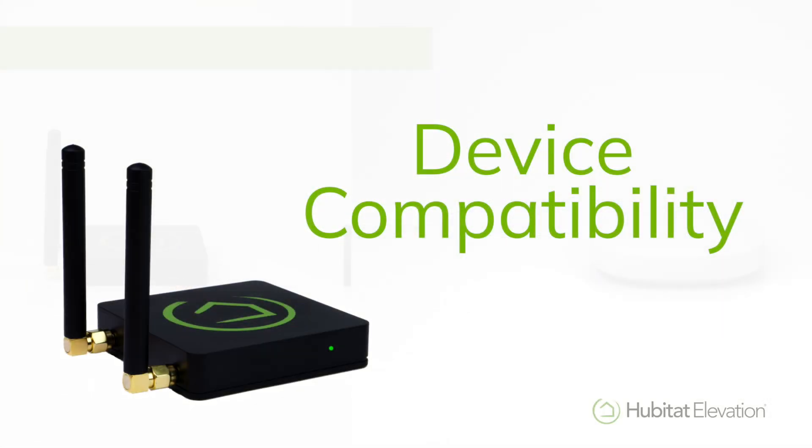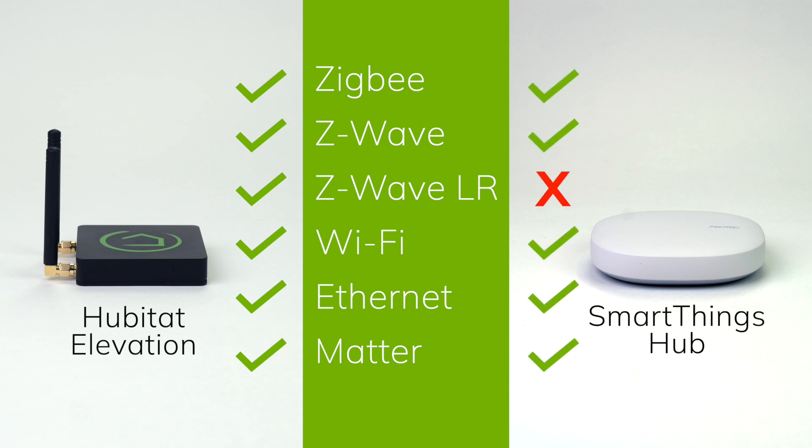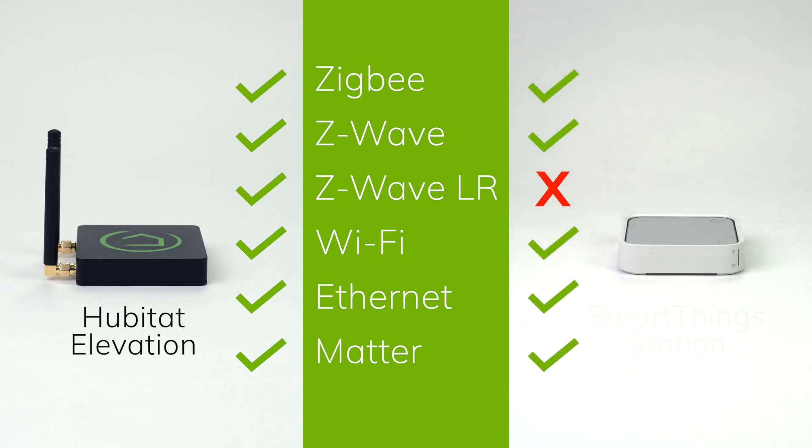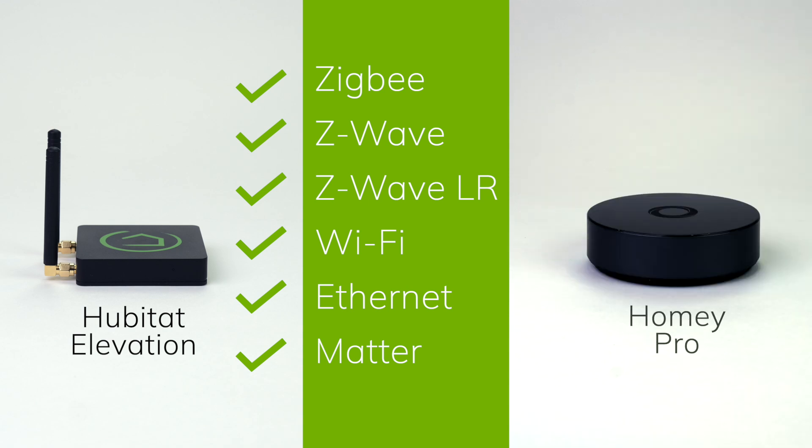A smart home hub is only as good as the devices it can control. Comparing the hardware in each hub, we can see that the Hubitat Elevation hub has a built-in Zigbee 3.0 radio, Z-Wave 800 radio with Z-Wave long range, Wi-Fi, and a built-in Ethernet port for connecting with network devices, and is a Matter controller. The SmartThings hub made by Aeotec does not offer Z-Wave long range, and the cheaper SmartThings hub made by Samsung does not have a Z-Wave radio at all, and it relies on Wi-Fi to connect with the network, which is less reliable than Ethernet. Like SmartThings, the Homey Pro hub does not offer Z-Wave long range, and connecting via Ethernet requires purchasing an additional Ethernet dongle.